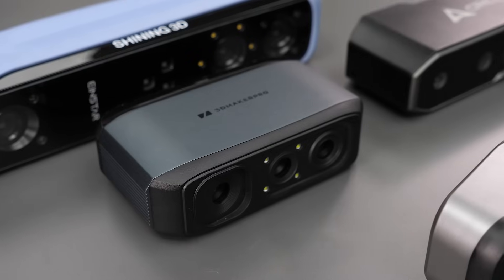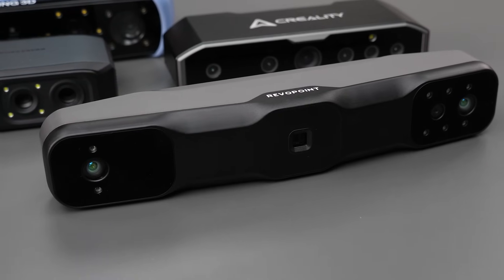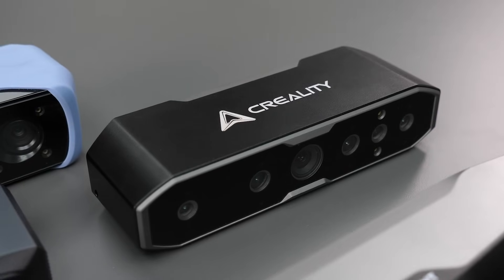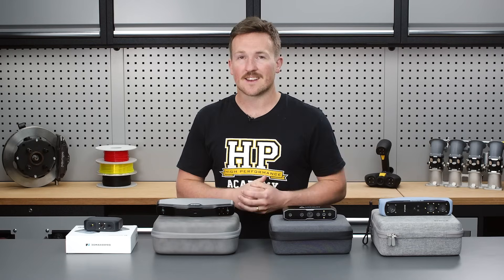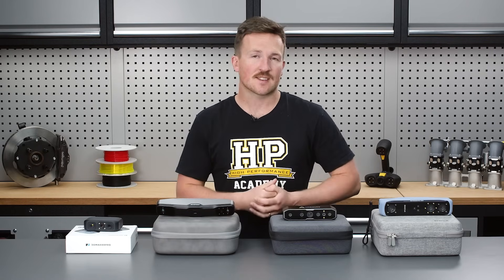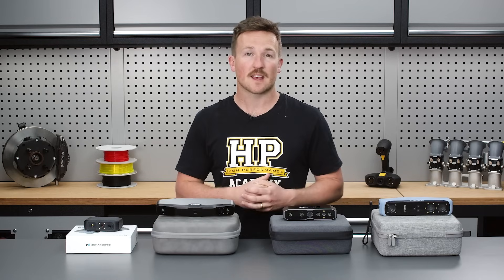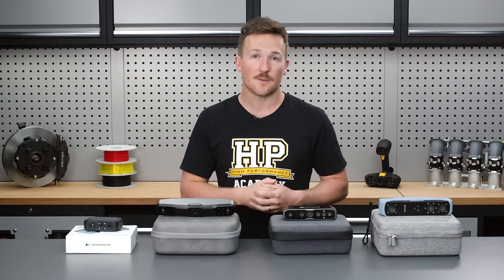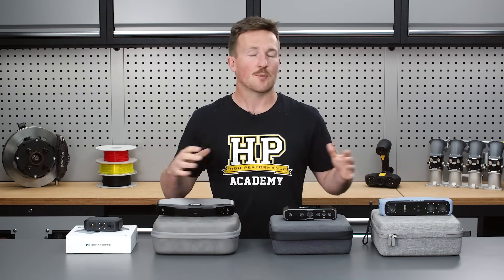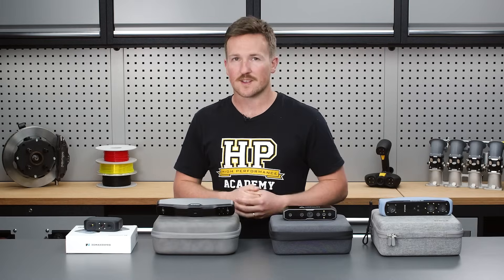We've got the 3D Maker Pro Moose, the Revopoint Range 2, the Creality CR Scan Otter, and the Shining 3D Einstar. The reason for choosing these four scanners is we wanted to be able to take larger scans — the exterior of a vehicle or engine bays — but still have the versatility to scan smaller, more detailed parts. The sub-$1,000 price range makes it more accessible at the enthusiast level.